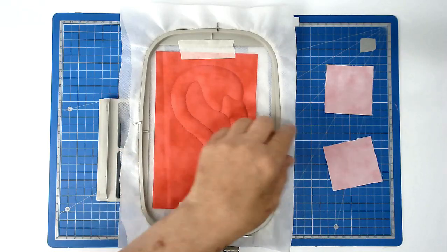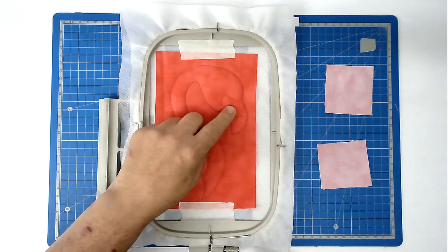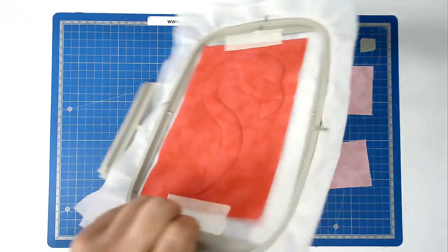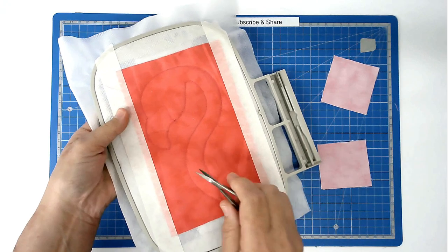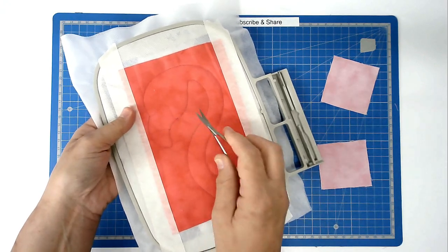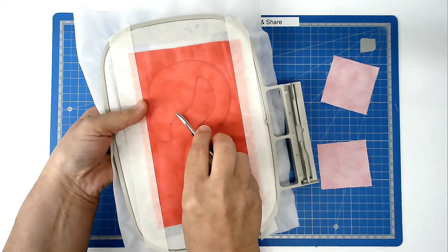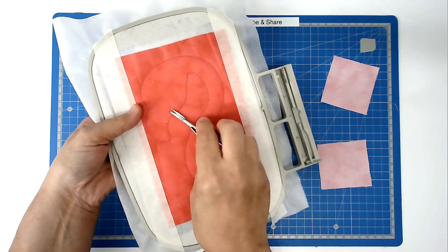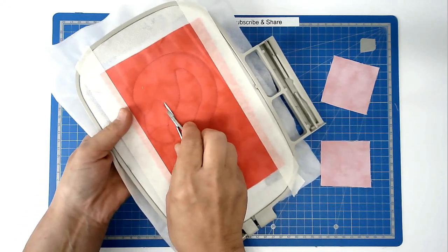If you're using a light fabric over the top of a darker one and you think it's going to show through, you can trim out this area here and the same on the back. I'm going to show you how to do it anyway even though it won't make much difference to my fabrics. Take your scissors and just nick the fabric - don't cut the stabilizer itself - and then trim it out.